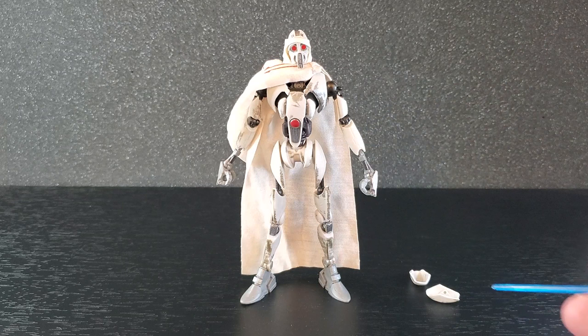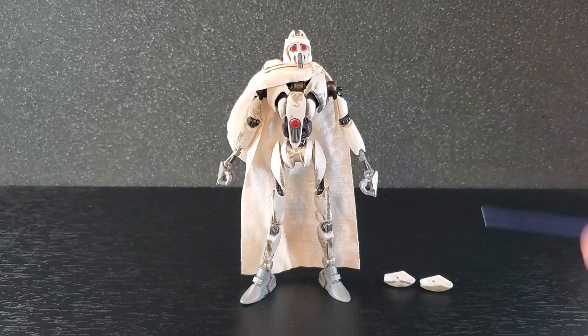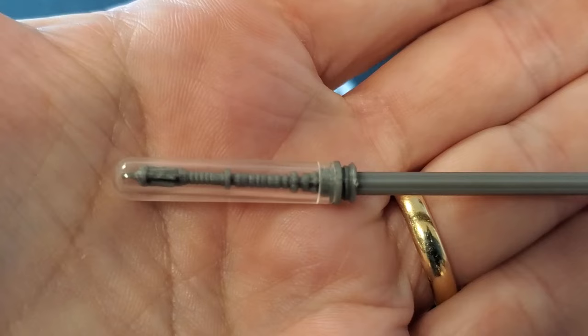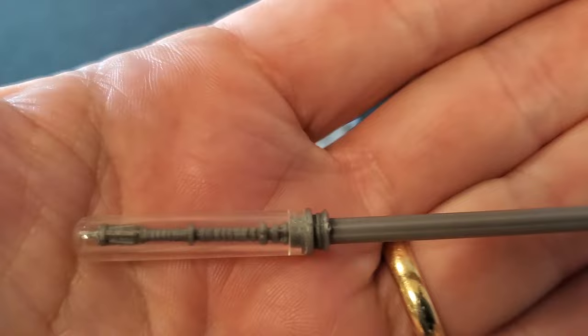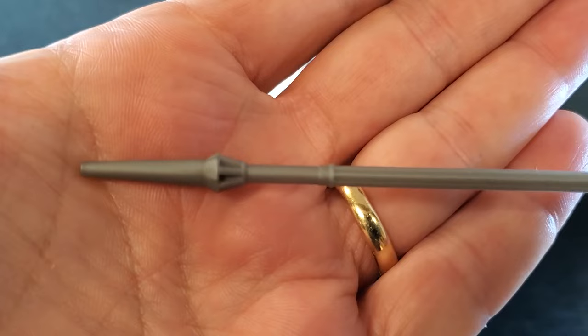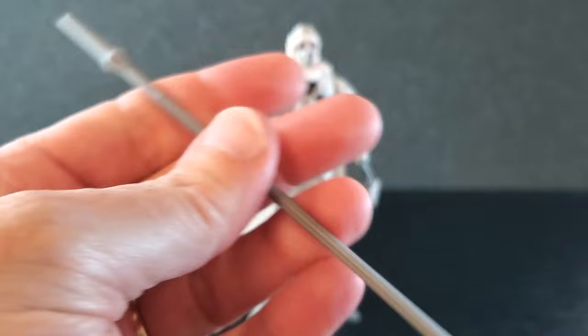The articulation on the MagnaGuard is pretty good overall. I do wish there was a little more range in the elbows, and these shoulder bells are just dumb — you kind of have to get a pose set and just leave them. Moving on to accessories: here's one of the electro staffs. I really like this one with the clear plastic ends — it's really neat with great detail on the end, and the shaft is just gray. The other staff is a little different but I like it — same gray shaft, same ends on both sides.